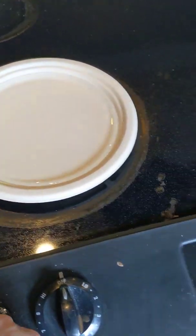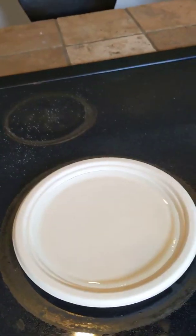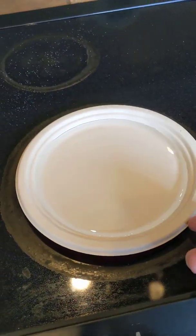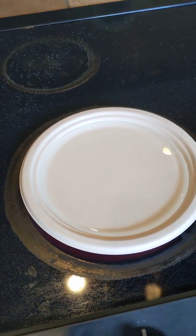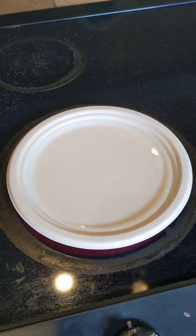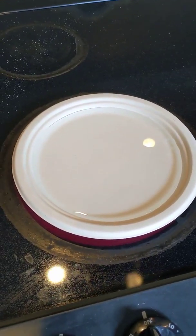Alright, so we're going to try a little experiment here. We have a paper plate, as you can see here, and I filled it with water. There's no wax on the bottom of the plate or anything like that. It's just like a cardboardy feeling paper plate.